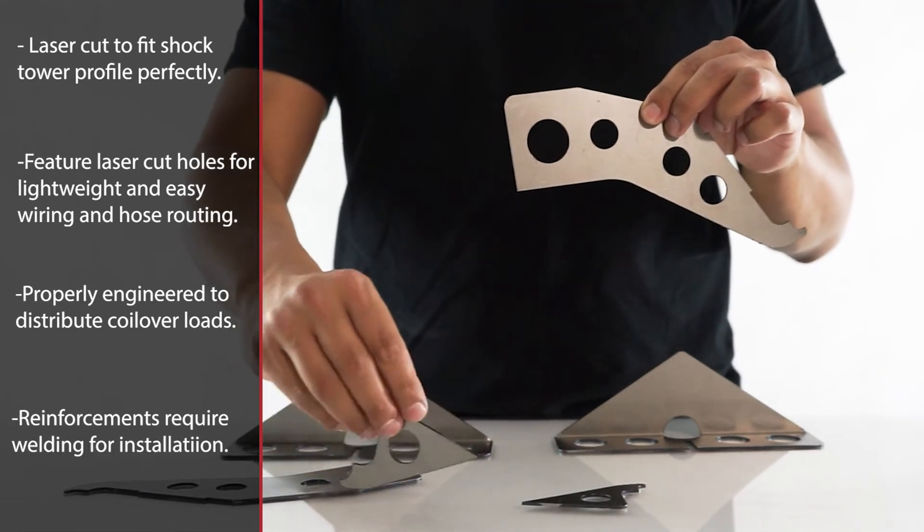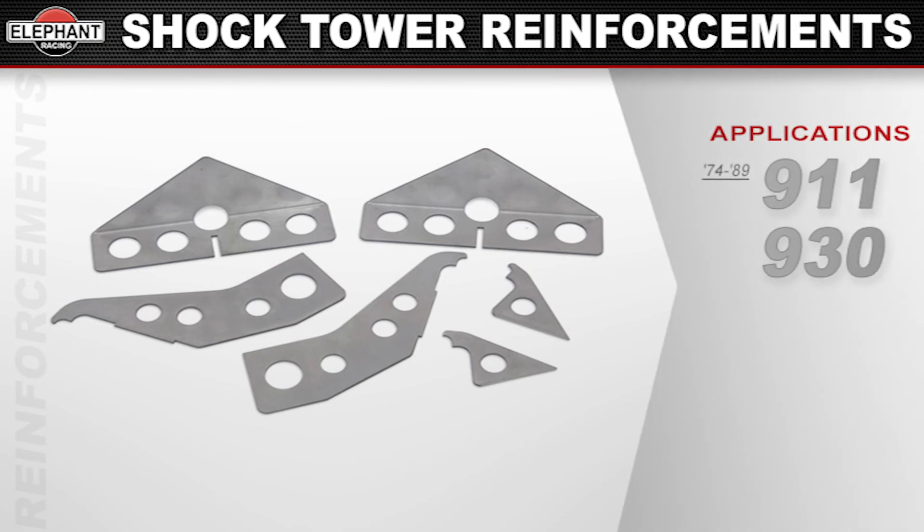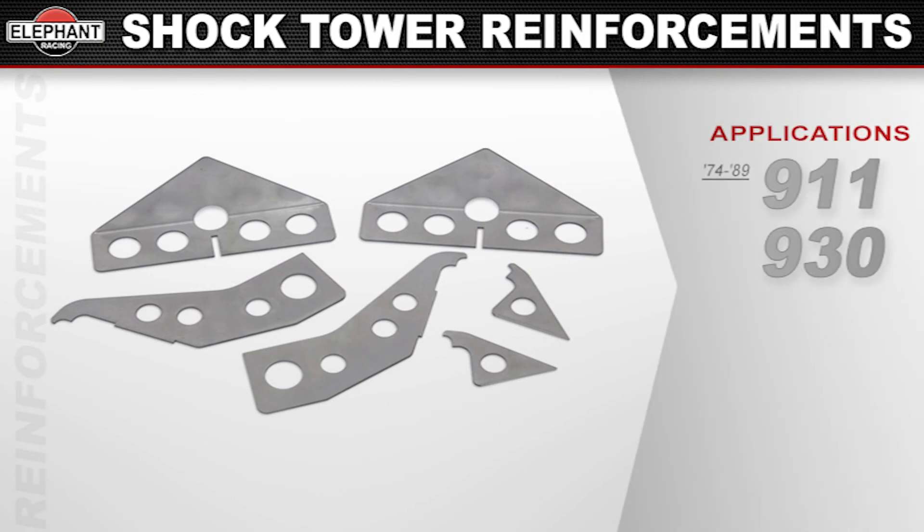The reinforcements will require welding for installation. Available for 1974–1989 Porsche 911 and 930s.